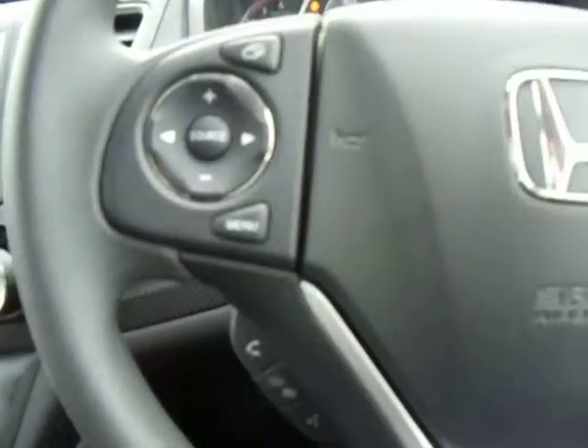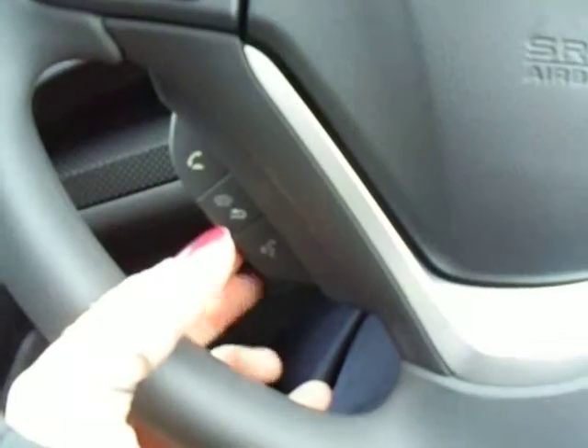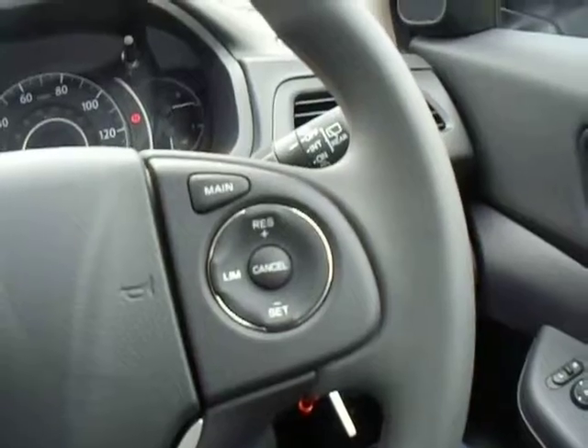On the steering wheel, on the left-hand side you have your media controls, and just below that your Bluetooth with voice tag recognition. On the right-hand side you have your cruise controls, and buttons to control this screen.